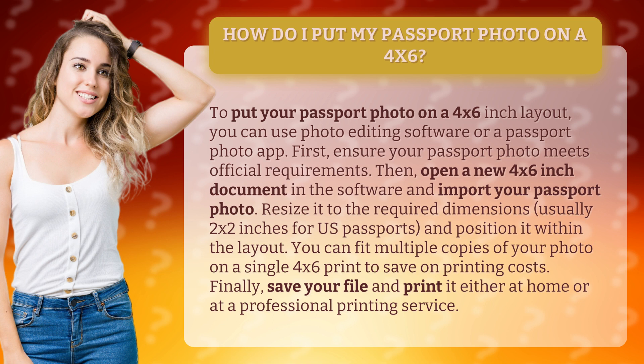Resize it to the required dimensions, usually 2x2 inches for U.S. passports, and position it within the layout. You can fit multiple copies of your photo on a single 4x6 print to save on printing costs.